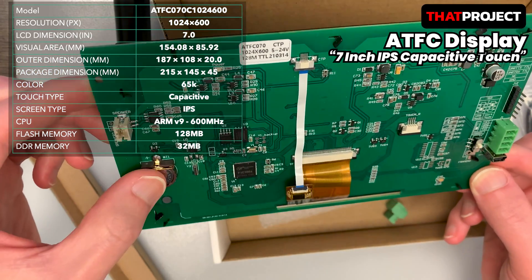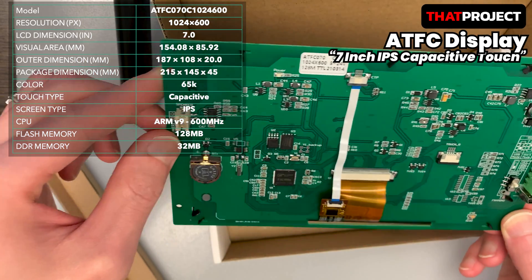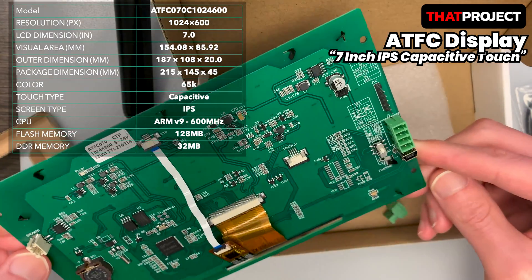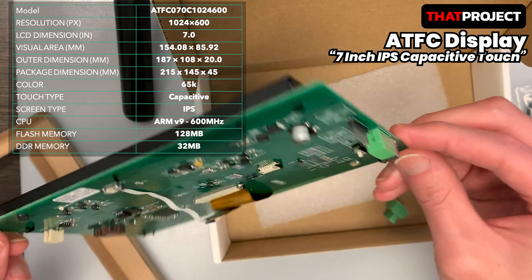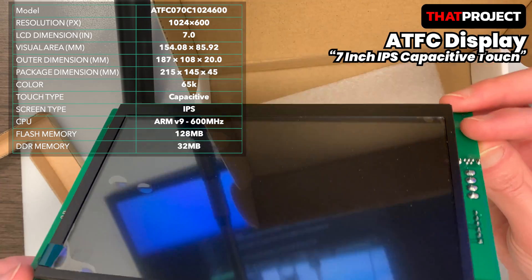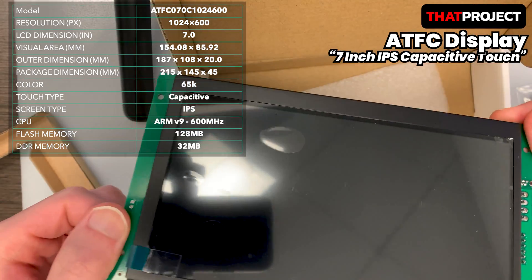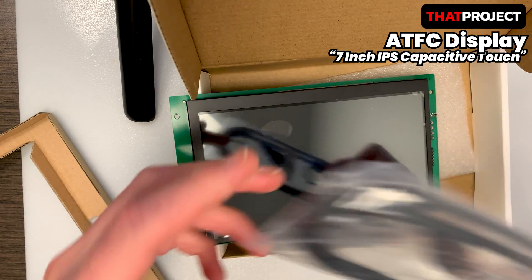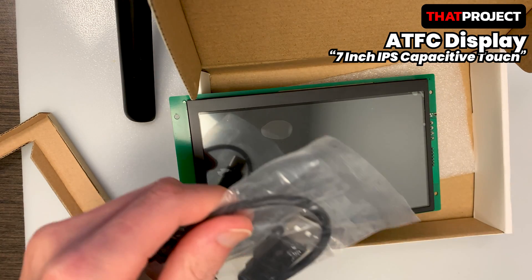If you look at the left end, there is a pinout for speaker connection. It also contains a battery to maintain system time. It's equipped with an ARM CPU and operates at 600MHz, which is very good in terms of performance. There is always a shortage of resources in an embedded environment, but this product has 128MB of flash memory, which can contain many graphical resources — it's very fantastic. It also has two pins for UART communication with an MCU. As long as Rx and Tx can be connected, it can be used with any MCU.